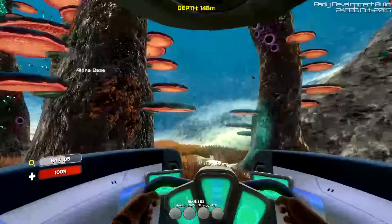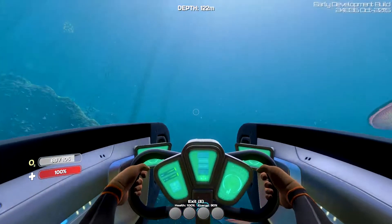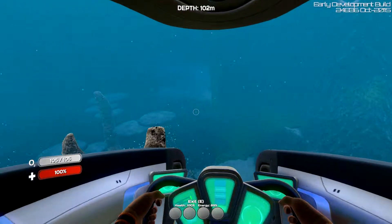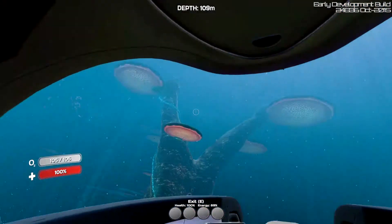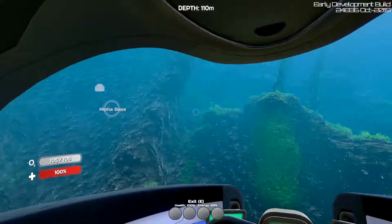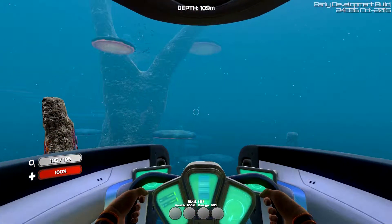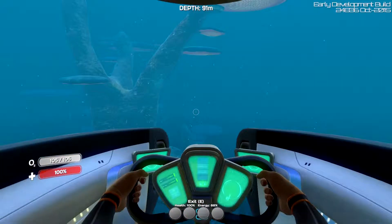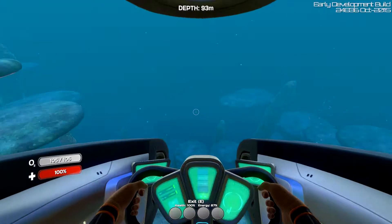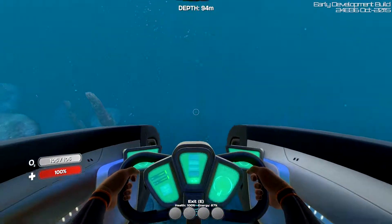Alright guys, we did what we set out to do — get the Seamoth created. So we've done that. Next episode we're going to do some exploring. I would like to get a compass so that I kind of know which direction I'm going. Next time we're going to head this way and see what we can find. We need more blueprints, we need more materials — copper, titanium, things like that. I'm going to see if I can figure out what's causing this lag. Maybe it's got something to do with the update. I'll look around and see if anybody else is having these issues.